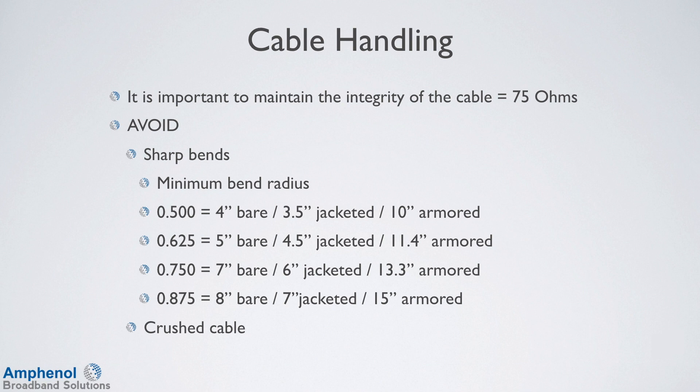Also avoid crushing the cable when handling cable reels or during the construction of the cable plant.